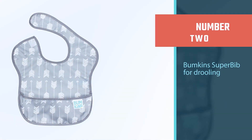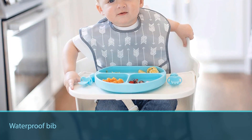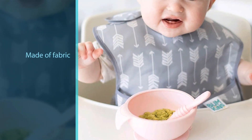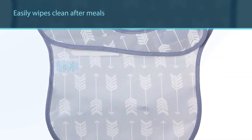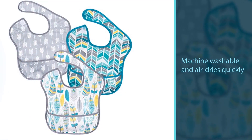Number two: Bumkins SuperBib for drooling. This waterproof bib is made of fabric, not plastic, but still works wonders. It easily wipes clean after meals, is machine washable, and air dries quickly. It's lightweight and easy to carry. There's a velcro closure in the back and the bib covers the baby's entire chest and shoulders. It's designed for babies 6 to 24 months old, but there's a starter bib for younger infants. Our pros have used this one on their own kids well after they turn two years old.